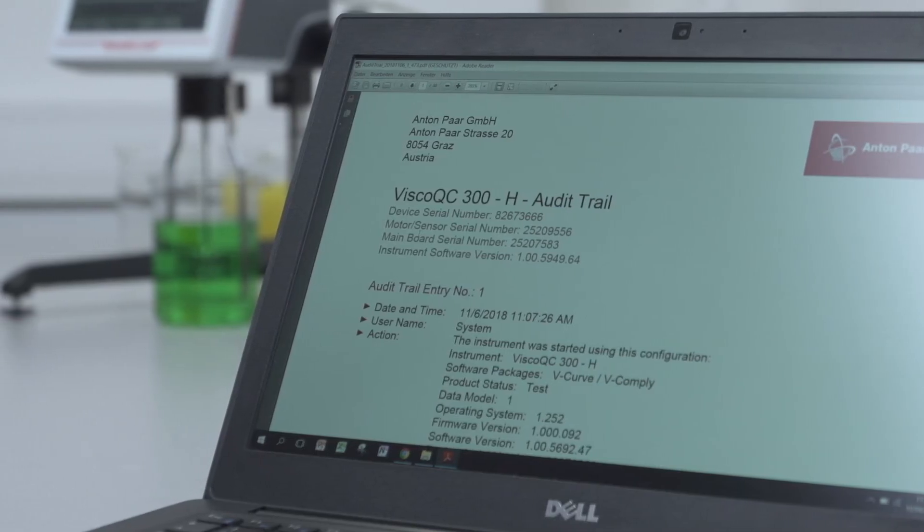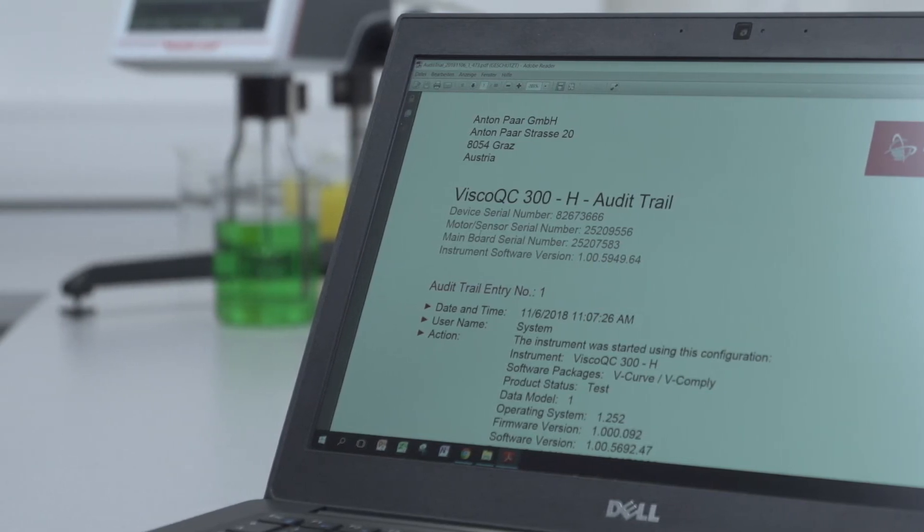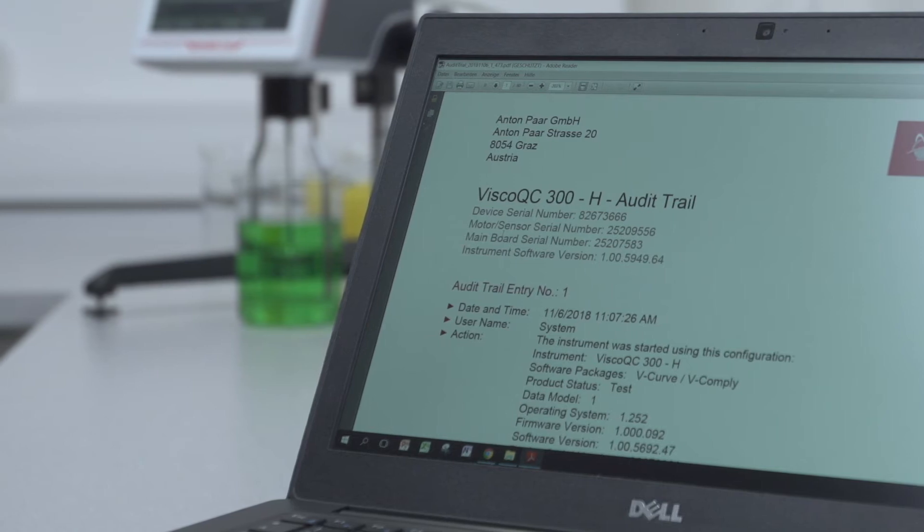To further improve your process, automatically transfer your data to your PC or network with the LIMS Bridge software that comes with every instrument free of charge.